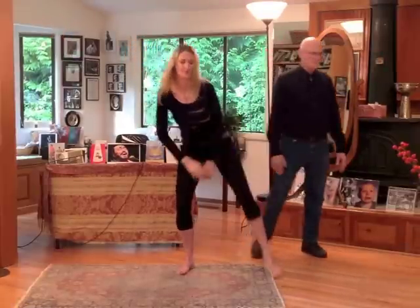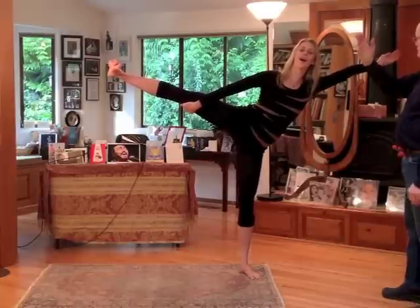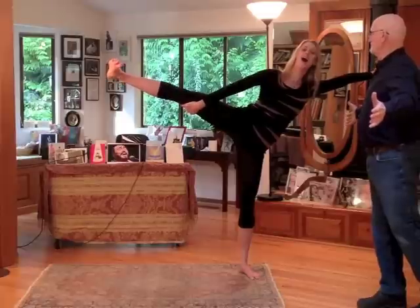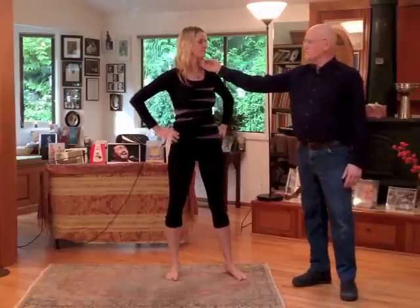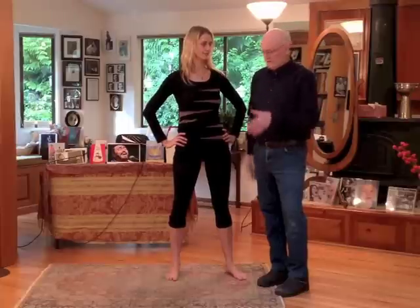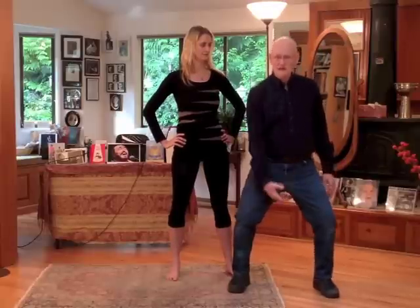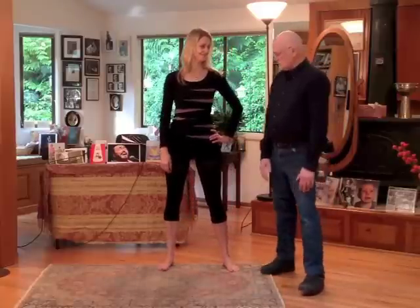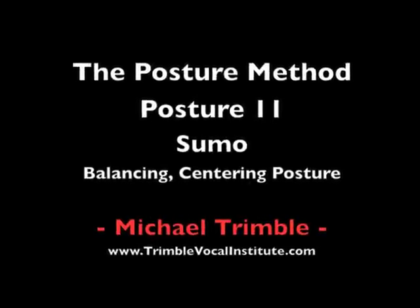Total freedom. In this posture she's totally free, there's no tension anywhere, and this down here is doing all the work. We have the added pulling down and pulling apart of the body, which lowers your center deep down into your core and you get more energy. And that's the sumo posture.